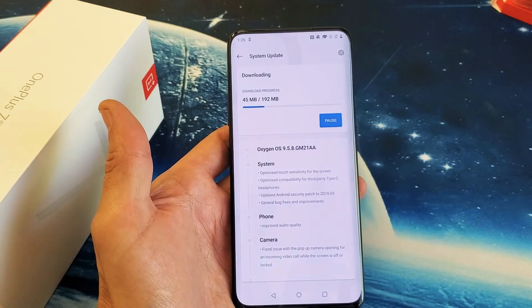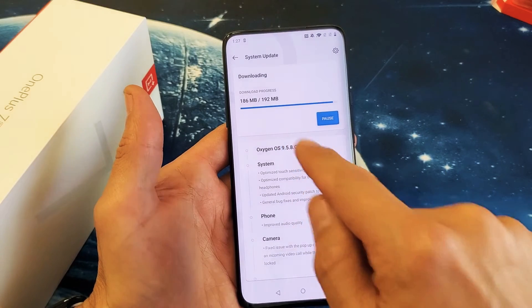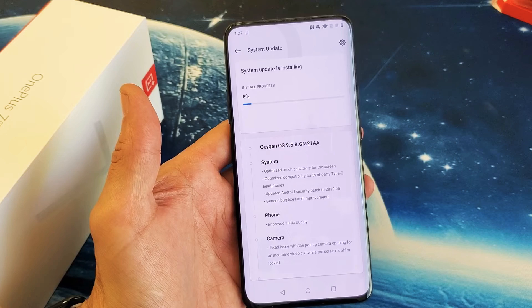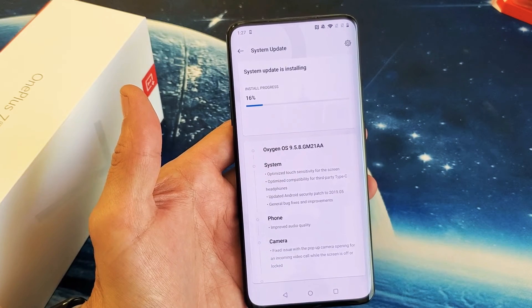I'll go ahead and wait for this to update. All right, it's just about done here. Now it's verifying the update. System update is now installing.